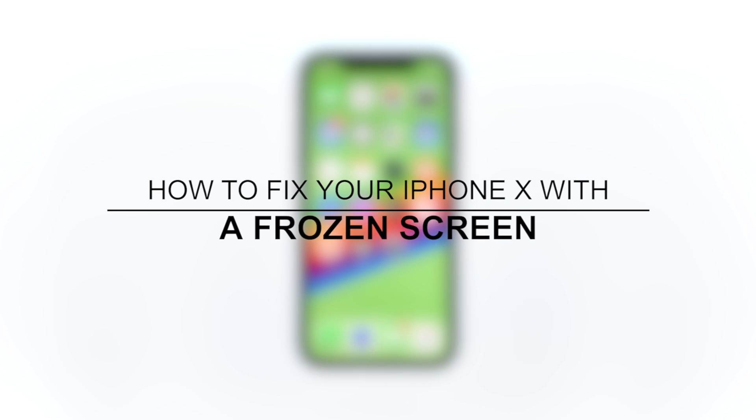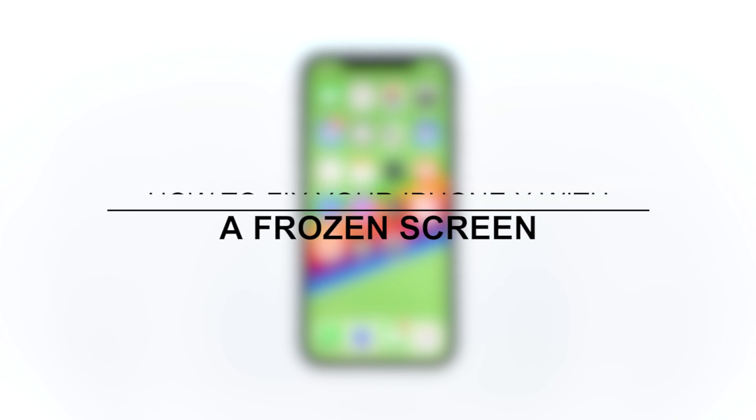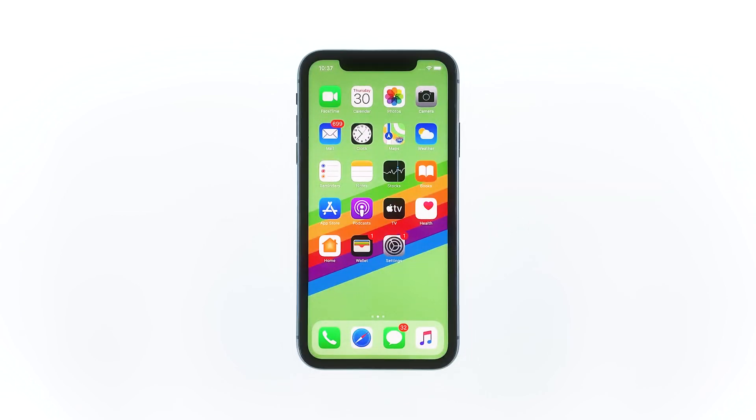Hey guys, in this video I will be showing you what to do with an iPhone X with a frozen screen. Regardless of whether your iPhone X is stuck on a certain app or a black screen, there's one thing you can do to make it respond again, and that's the forced restart.